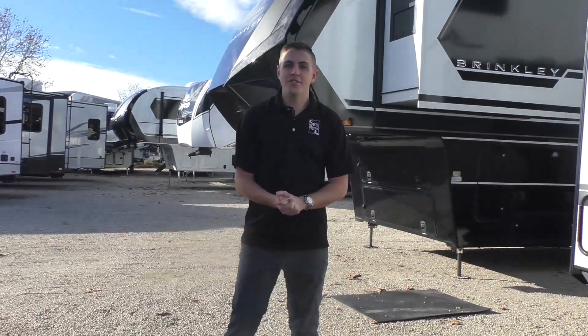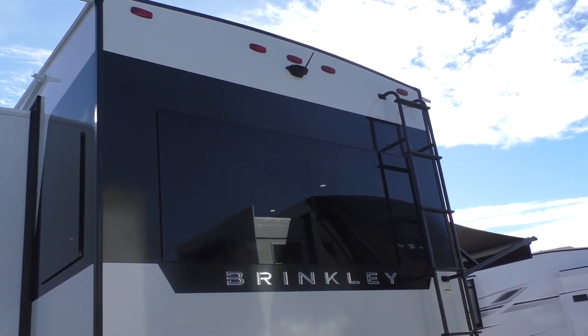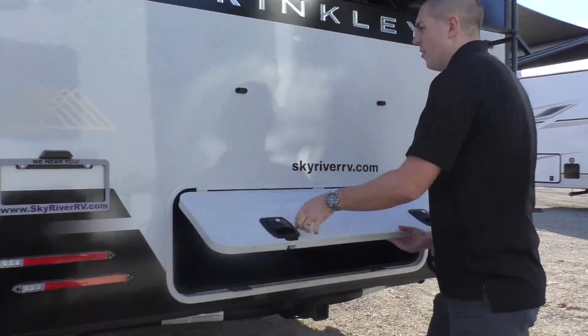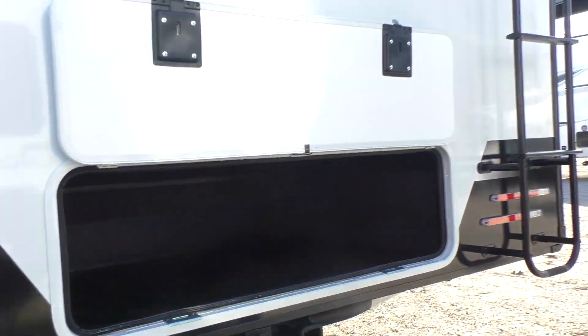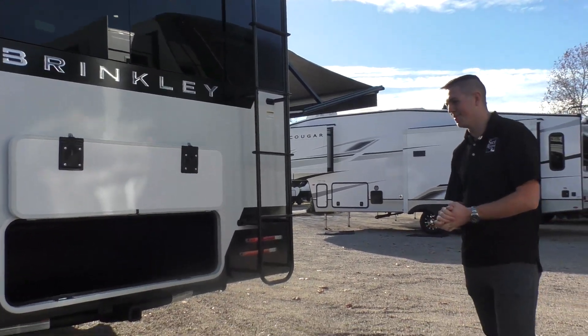The back of the coach, instead of just being prepped for a backup camera like most of them, this one does actually come with the camera standard. You get an extra storage compartment back here - I believe there's over 130 cubic feet of storage on this trailer, so plenty of room for all the goodies you need to bring with you. Right below that we've got a class 2 towing receiver that can tow up to 3,000 pounds.